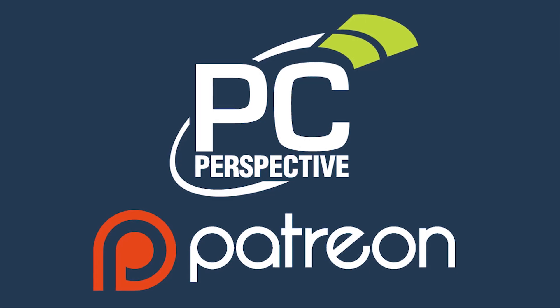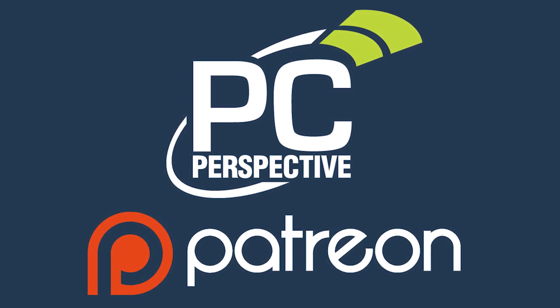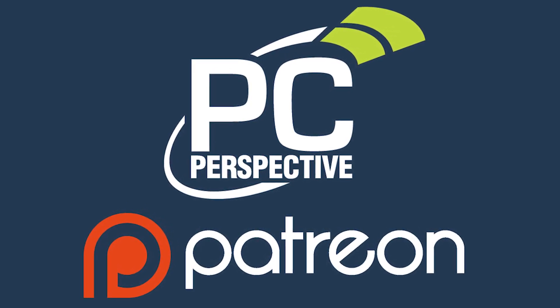Thanks guys. If you enjoyed this content, consider supporting in-depth technical content by contributing at patreon.com/pcper.